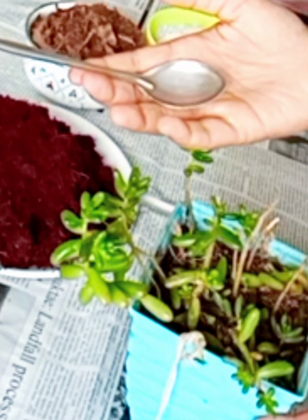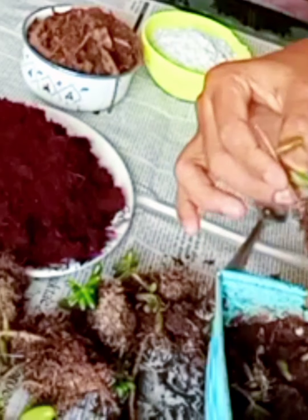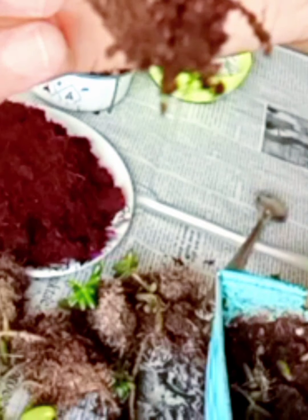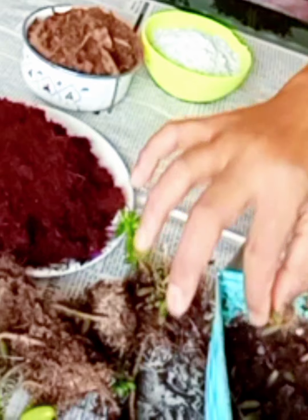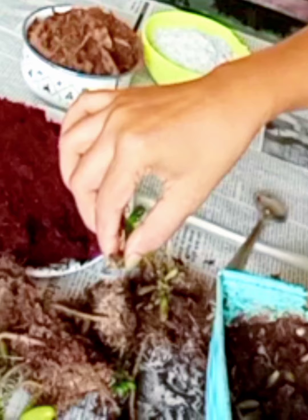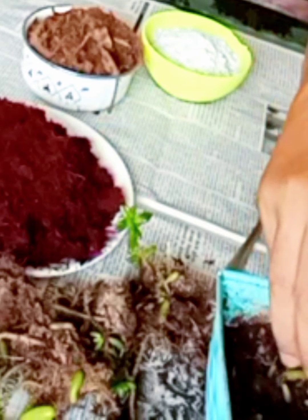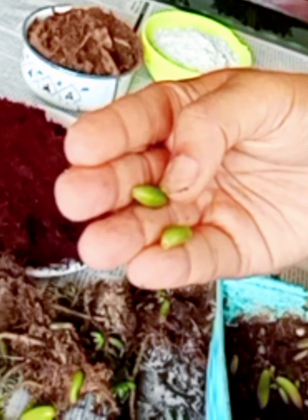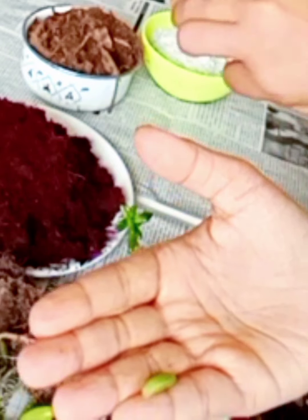It is good to sterilize our gardening tools before using them. Jelly beans like moist, fast-draining soil. To make this soil mix, we need one part coco peat, one part sand, and one part perlite. I will keep the small leaves aside so that colors may develop.